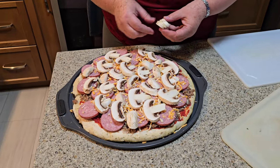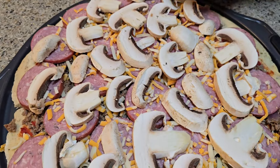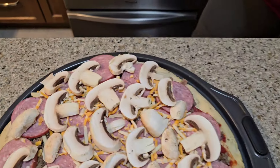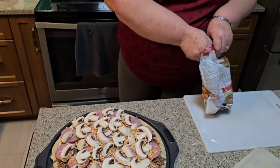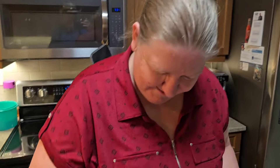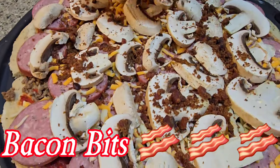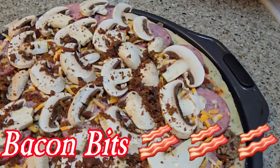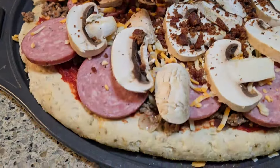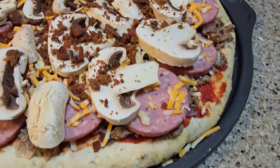Look at that pizza now. That is gonna be delicious. Now she has the mushrooms on there. She's putting more meat on there. What are you putting on now? Bacon bits. Oh, I love bacon bits on a pizza. That is the best pizza. Bacon bits on a pizza — you can never put enough on there. That is a good thing.